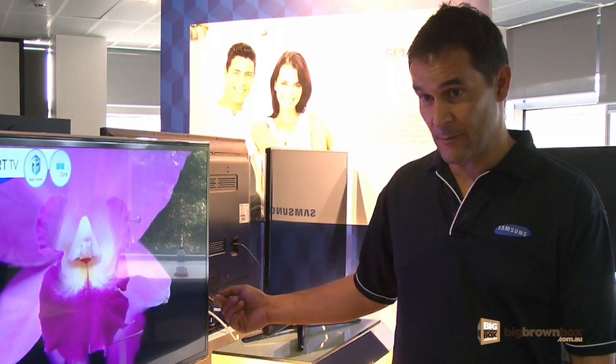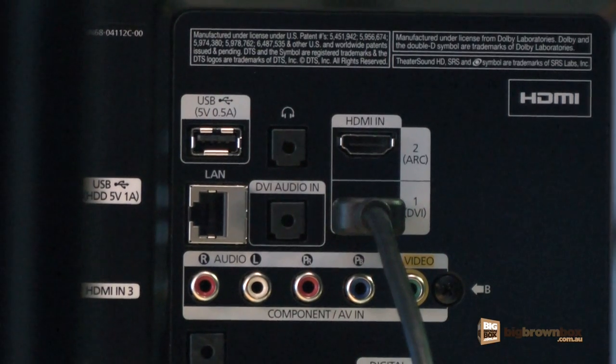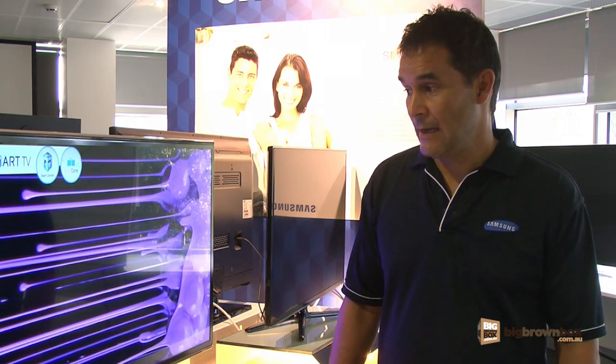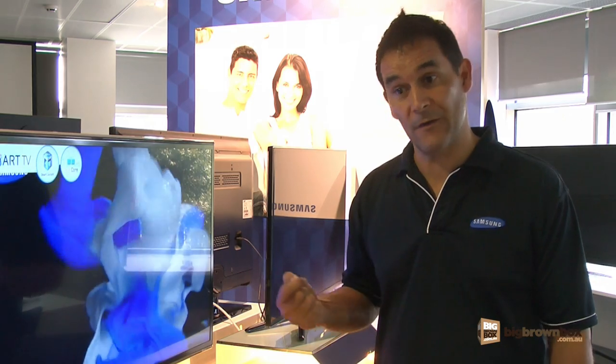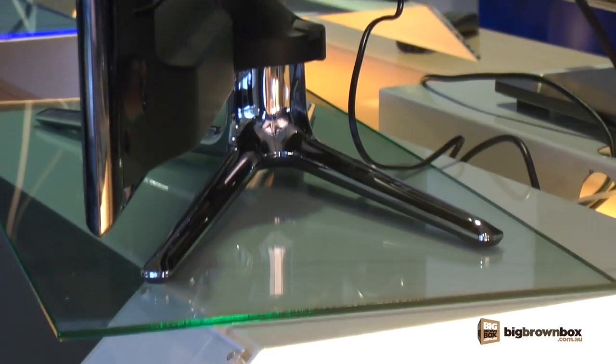Having USB on the side basically means that you can plug in different devices like hard drives and USB connectors. You can plug in keyboards into the unit as well. It features our all-share technology, which basically means that we can stream content from other sources, whether it be a PC, mobile phone, tablet, etc., directly through to the unit itself.